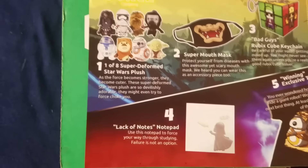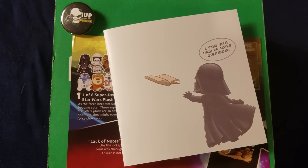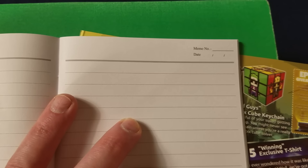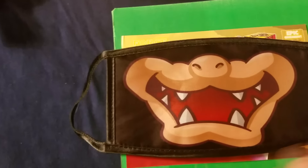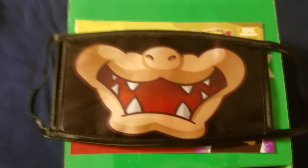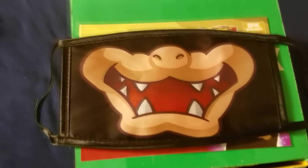Okay, the 'Lack of Notes' notepad, which I'm going to show you now. 'I find your lack of notes disturbing.' It's just an empty notepad — got your memo number, date and stuff. It's very cool. I actually plan on using that, I like that a lot. So next we're going to go with the Bowser face mask, which I think is awesome. I don't know where I can wear this practically, but I want to find situations I can invent to wear this because I really, really like this. You saw the shirt on me — we're going to take a closer look at that.